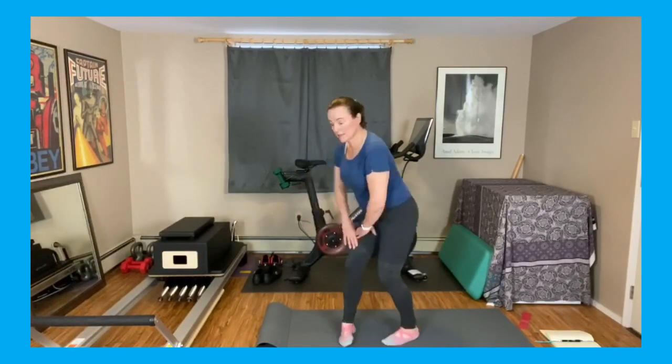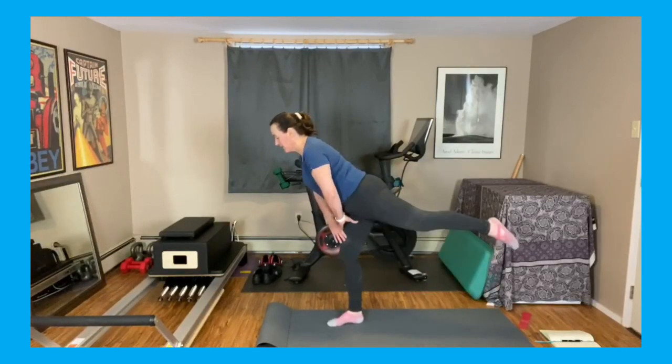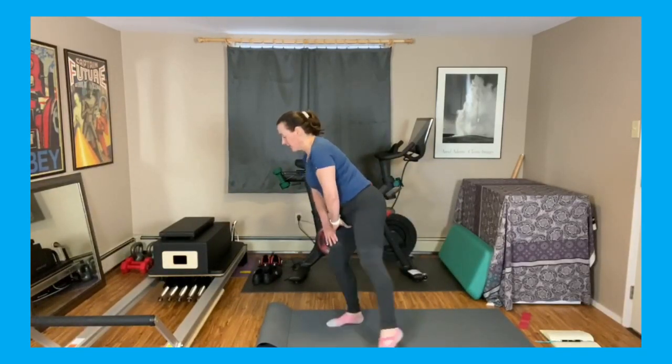Bring it back. All right, take a second, shake those glutes out. Other side — bending down, support, kick your leg back, tap, rainbow. All right, here we go. Eight.